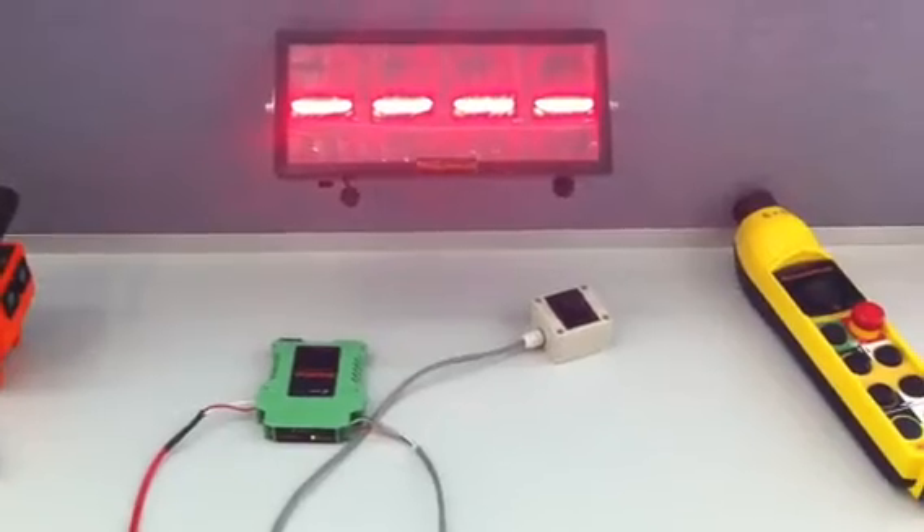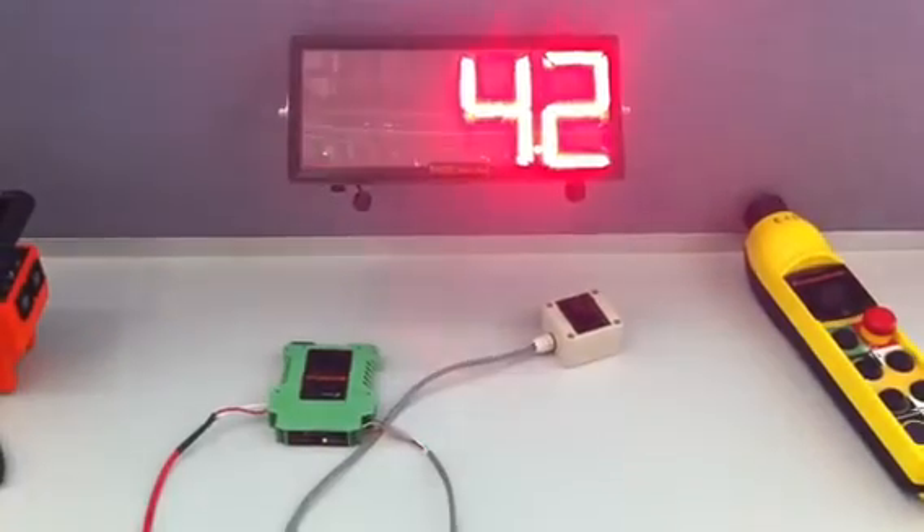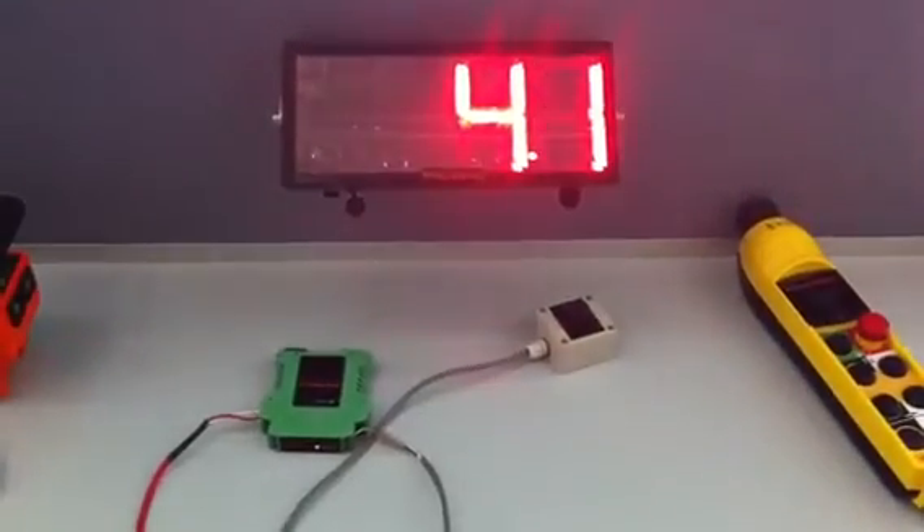Waiting... and there we go, we're reconnected now, and we're back on again.